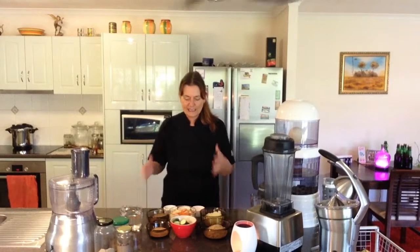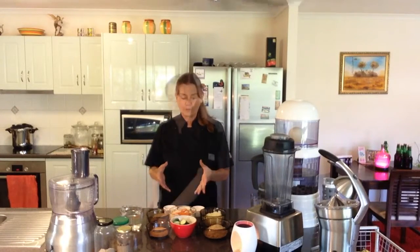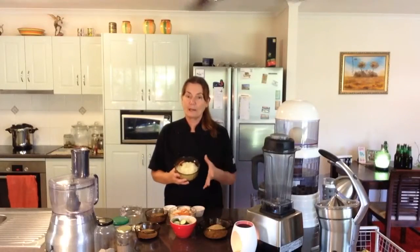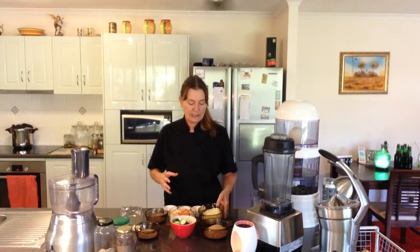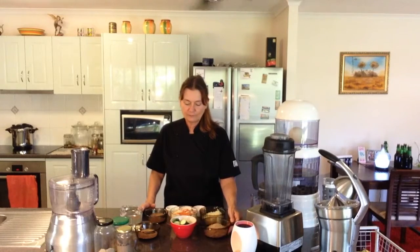The main secret to making raw bread is that you need some vegetables to make the bulk of the bread. You need some ingredients that are going to thicken the bread. You need herbs and spices and everything that you're going to put into the bread. You can also add something lumpy before you put it in the dehydrator to give it that extra texture, and you need something to bind all the ingredients together.